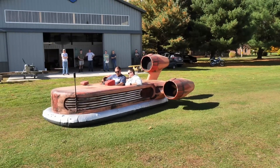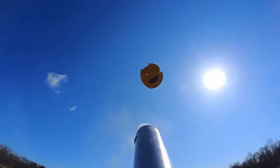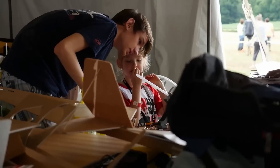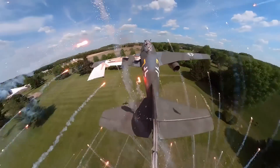I smell something. Uh oh. Get the fire extinguisher! Oh my gosh guys, this is incredible!